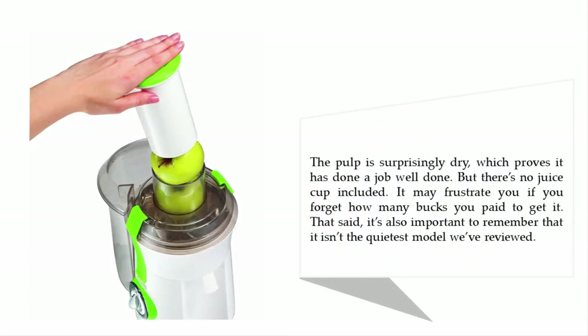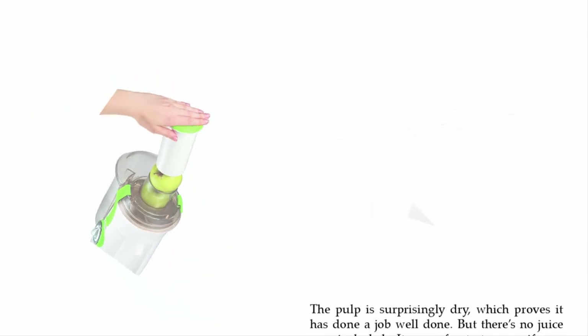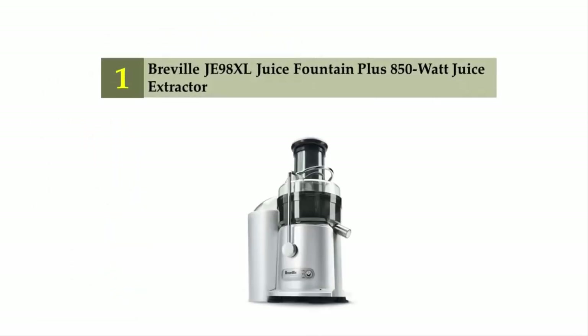The pulp is surprisingly dry, which proves it has done a job well done, but there's no juice cup included. It may frustrate you if you forget how many bucks you paid to get it. It's also worth noting that it isn't the quietest model reviewed. Coming in at number one: the Breville 800JEXL Juice Fountain Plus 850-watt juice extractor.